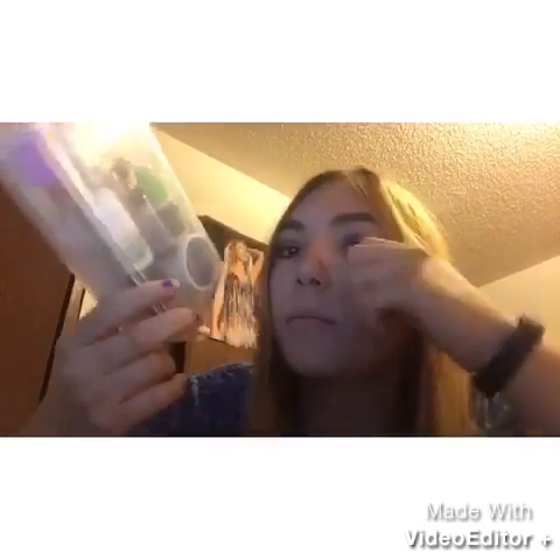A nail just fell out of this thing randomly — I don't know how to put it back in, I'll just put it right there. So I'll probably do a product review on this. I got this acrylic nail set by Kiss for $15 at Walmart. If any of you guys are interested in buying it, my next thing that I have...